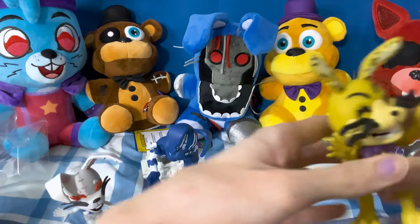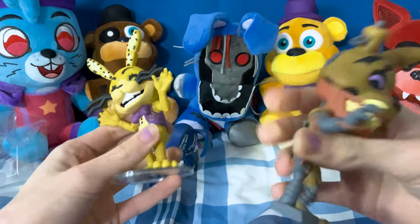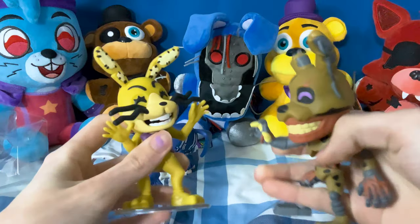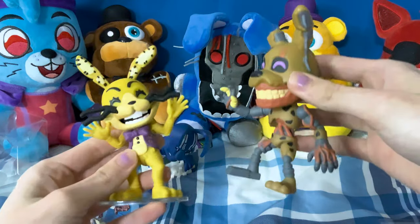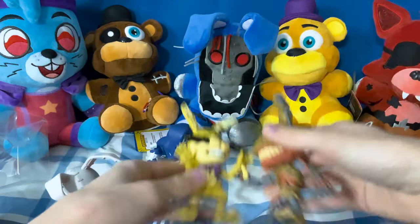I also brought out my Burn Trap — now we have both the Glitchtrap guys, both his variants. We got all the rabbits now! These guys look really cool — they can play patty cake: patty cake, patty cake, baker's man, bake me a cake as fast as you can.